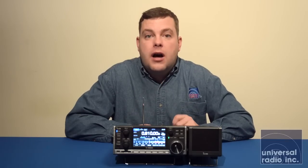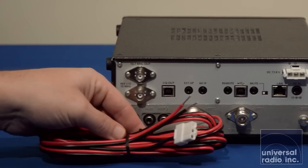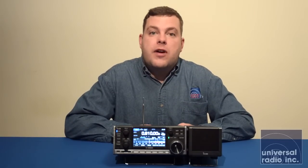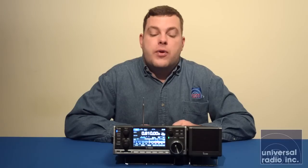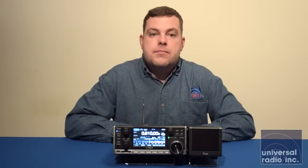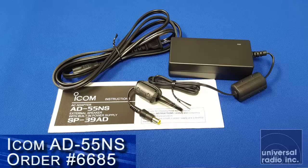This radio does come with a DC cord — it's around nine feet long, a typical positive and negative red and black cord. If you have your own power supply and want to hook this up to it, you're going to need something in the four amp range to run this receiver. ICOM also makes a couple of other power supplies, including a smaller standalone supply called the AD55NS, which is a very basic supply designed specifically to run this receiver.